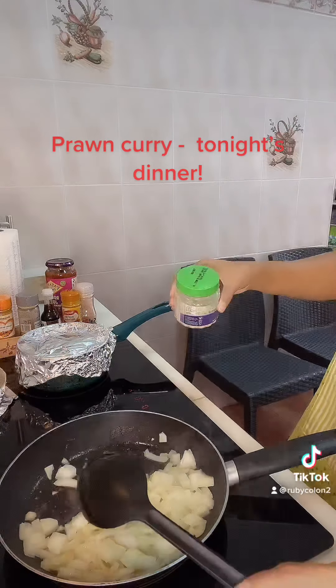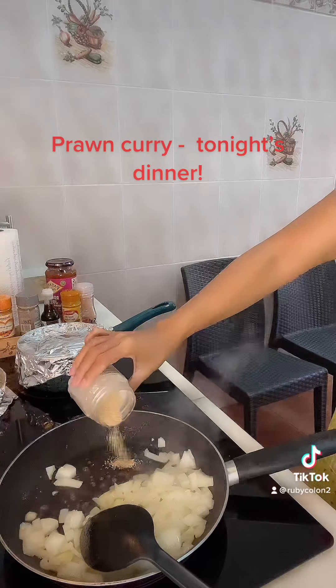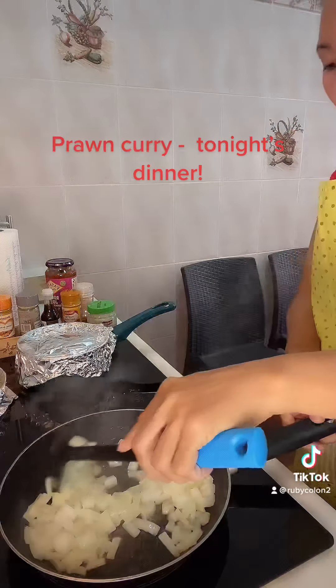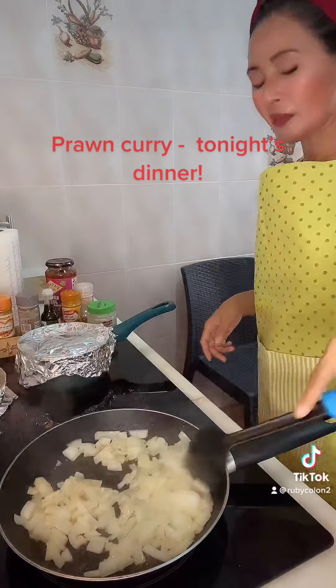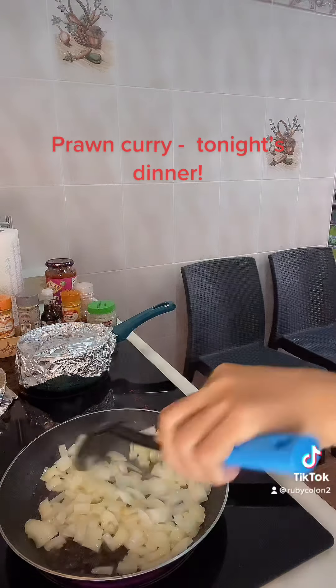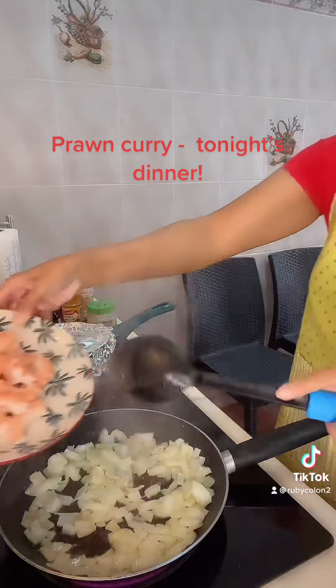And then guys we put in the garlic — this is powder garlic guys I'm using. This is what I do guys. And then guys we add the prawns.